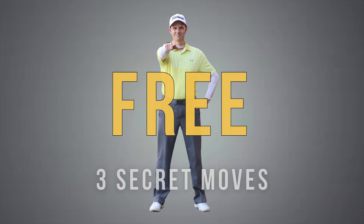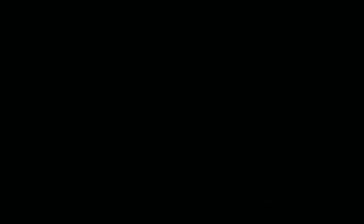Start playing incredible golf and lower your handicap today with my free three secret moves video — link in the description. Hey, it's Troy from hittingitsolid.com here.